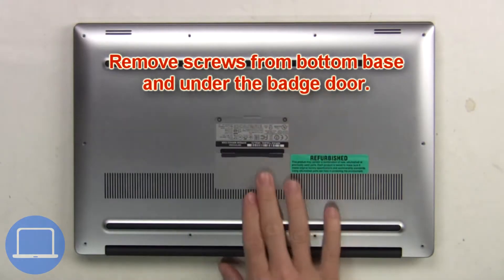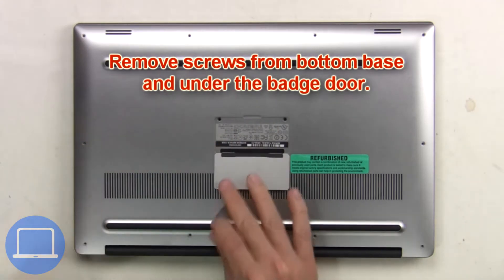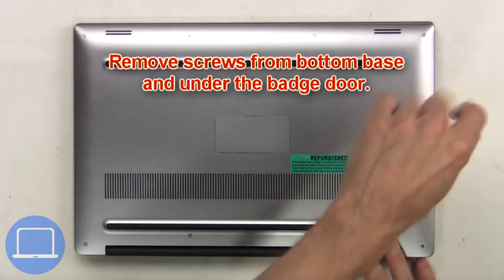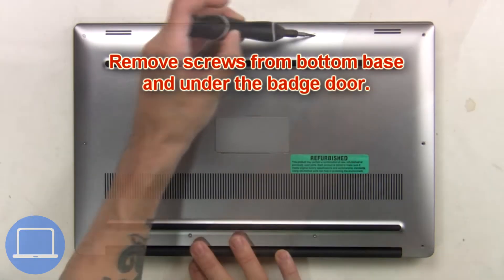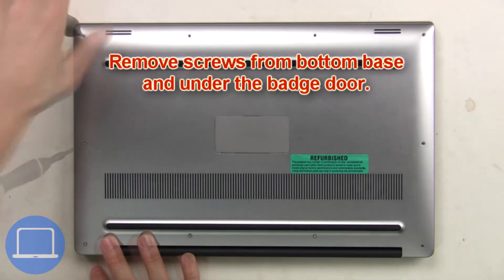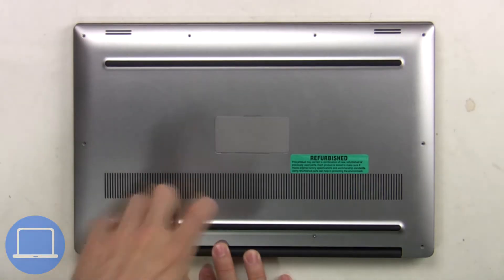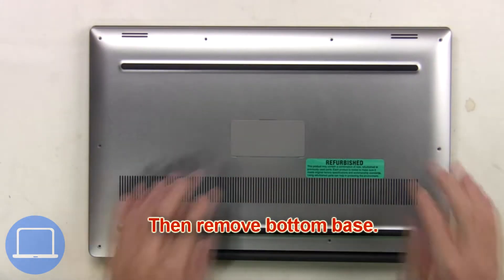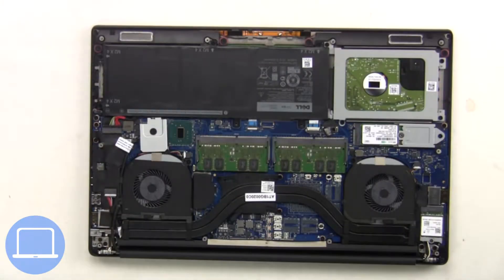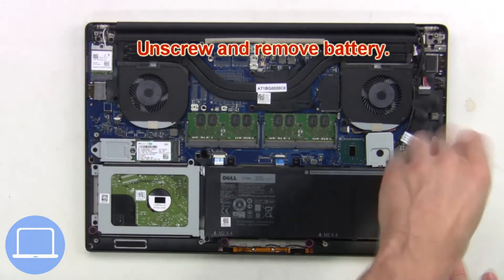First, remove screws from the bottom base and underneath the badge door. Then remove the bottom base and unplug the battery cable.